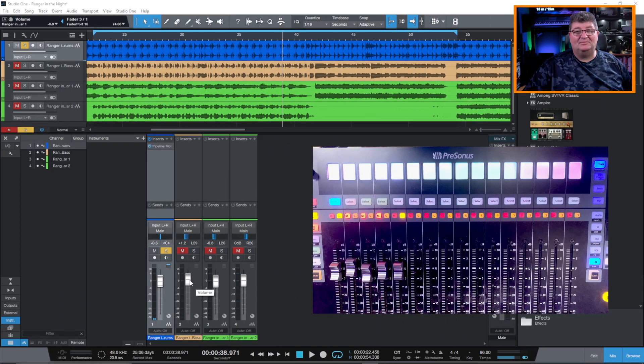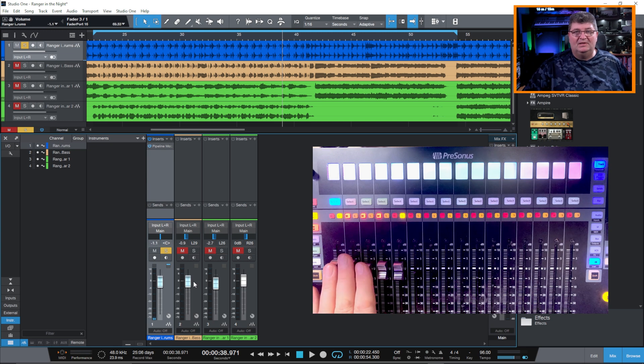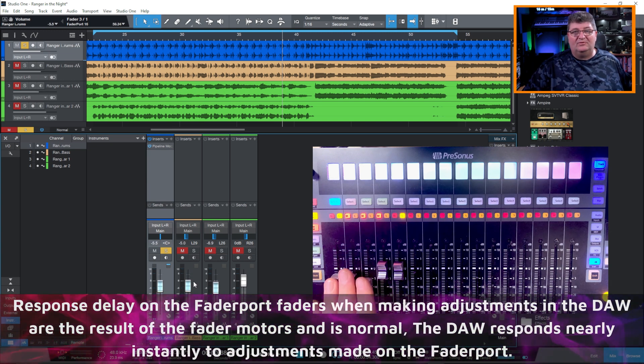I've connected up the Faderport 16 DAW controller using the fiber optic cable. I'd like you to watch the faders on screen and on the Faderport just to see the responsiveness. I'll go to the controller itself and move them up and down so you can watch the faders on screen as I move them. This is operating no different than it would with any other USB cable — absolutely, this is a solution.